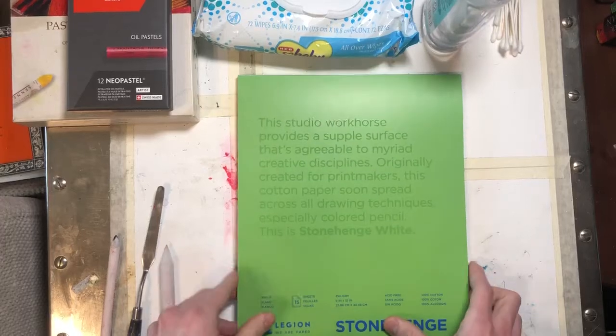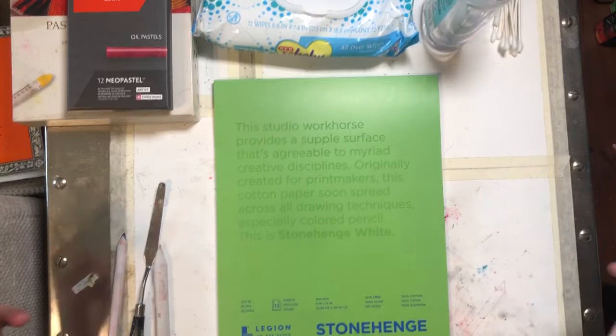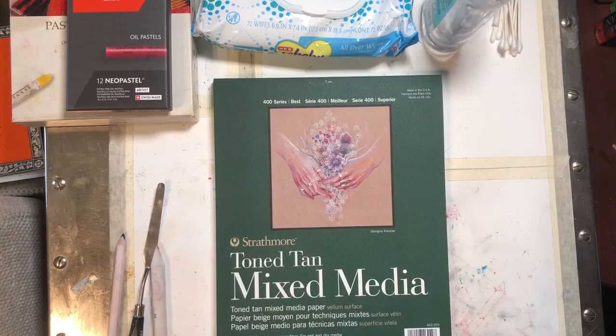Hello everybody. This is just a continuation and I want to talk a little bit about what materials I would recommend personally if you want to play with oil pastels in the lead up to that February workshop. I'm not going to show you everything today because we're trying to keep it a little bit shorter and just show you some of what the possibilities are.